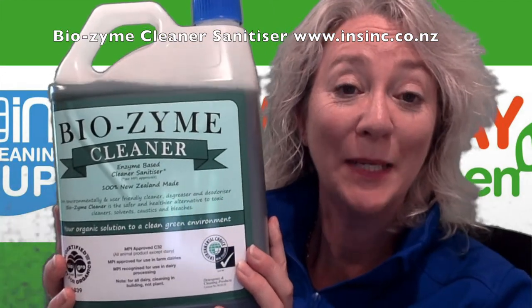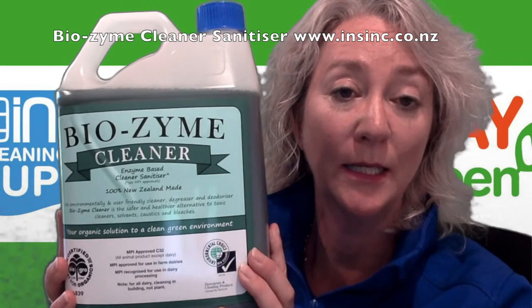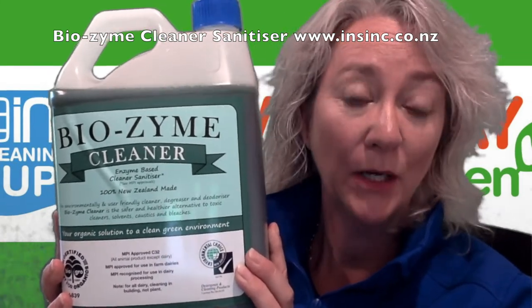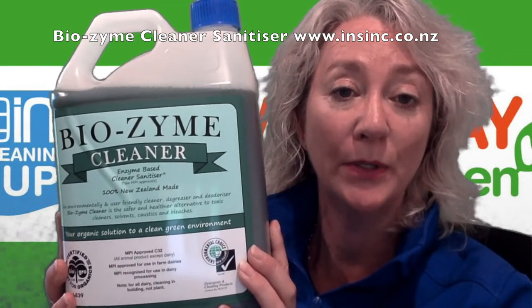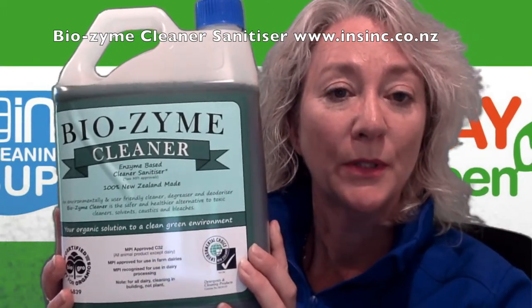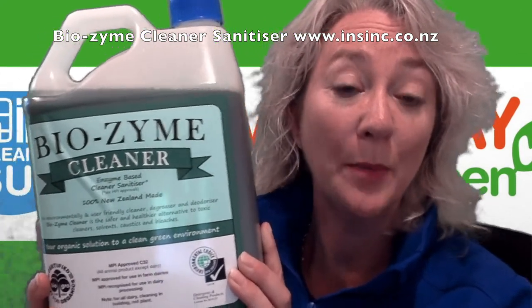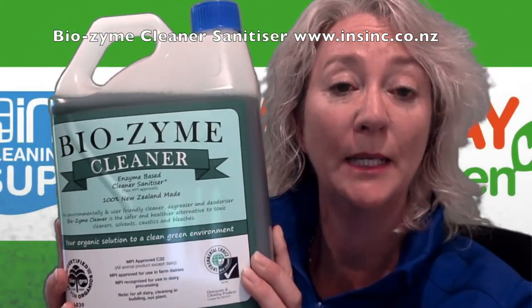Hi, Stephanie from NSYNC Products. This is the Biozyme cleaner antibacterial sanitizer. To use as a sanitizer, we recommend a two-step process: clean first and then sanitize afterwards. The cleaning actually performs 70% of the sanitizing capabilities, so it's a very important step.